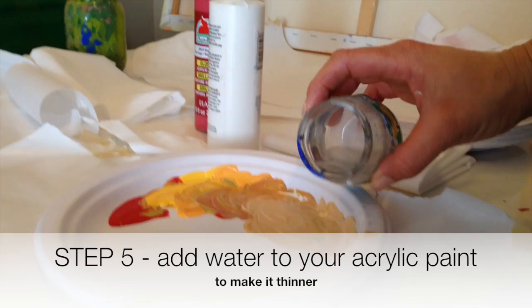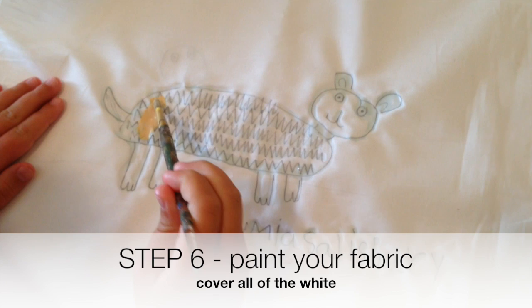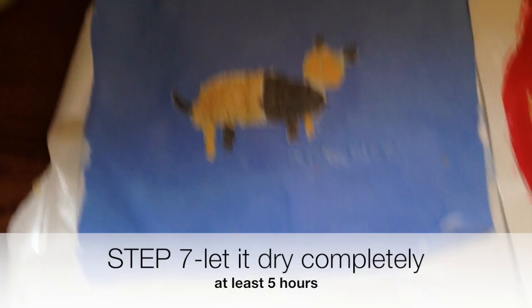We're going to be painting the back of our pillow too. Once you get your color mixed up, you need to add some water to it so it's thin like a watercolor, otherwise your paint will be really thick. The glue should disappear when we wash it, and hopefully the pencil should disappear once you finish painting.